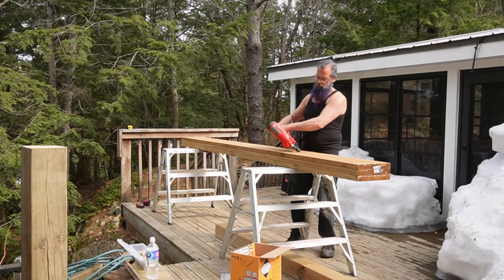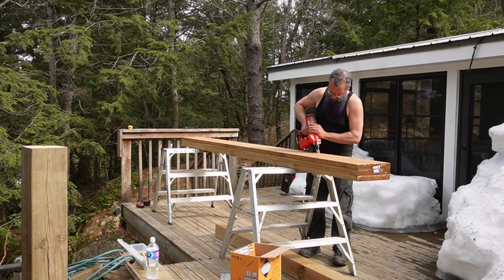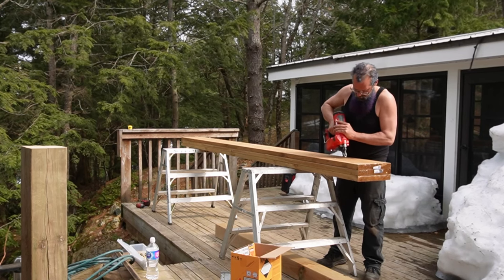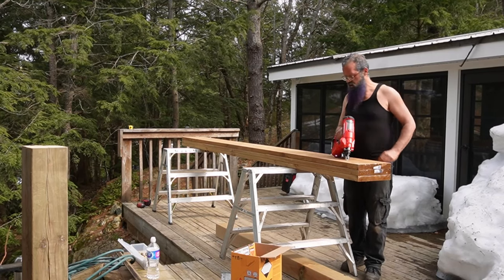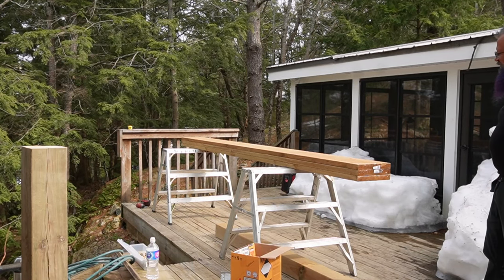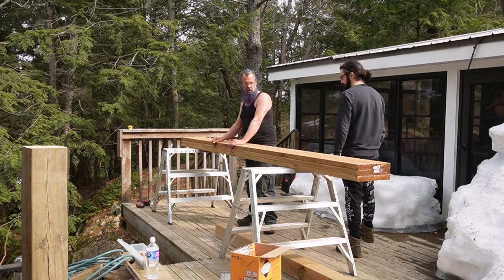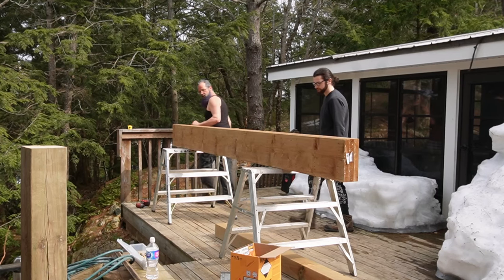We're just about done building this beam — it's taken us about eight minutes. I haven't sped anything up or cut anything out, and we've got a three-ply 2x12 12-foot beam built for this deck. Leave any questions in the comments. If you've enjoyed this video, like and subscribe and click the notification bell, and if you think I'm doing something wrong or stupid — or think I'm super sexy — say that in the comments too. Hope you all have a great day and I hope this helps people build beams properly from now on.